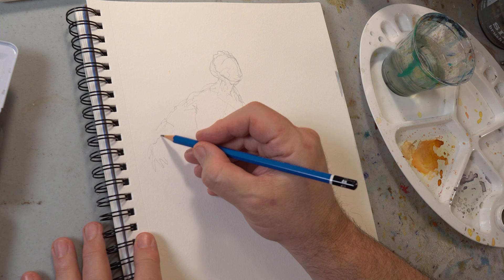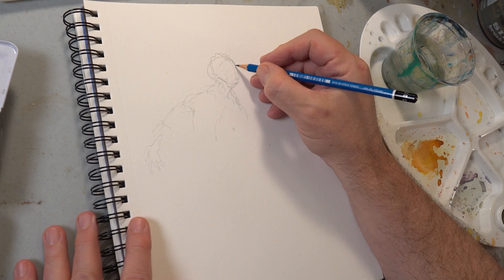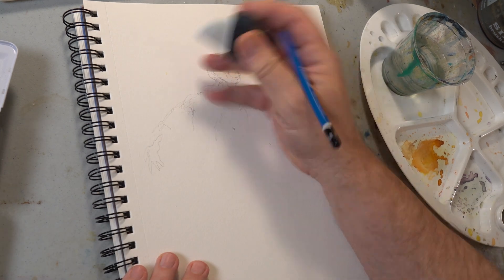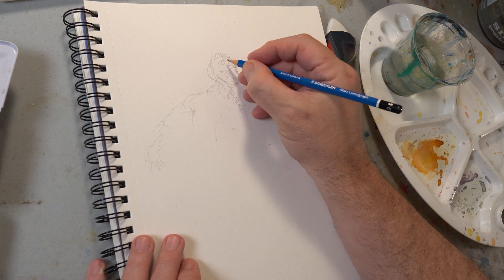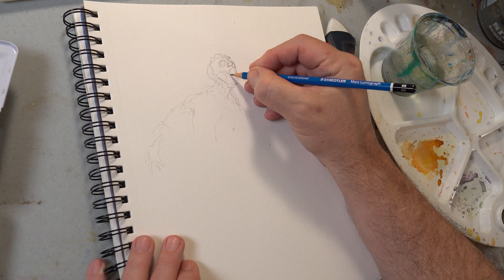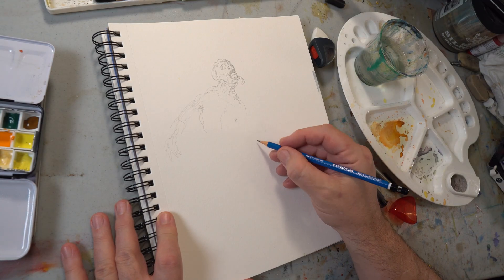This is a guy who's supposed to loosely have a pie face. My friend Jenny requested I do people made of pie, or something like that. I tried it — I could have upped the pie-ness of the guy, but it came out fun anyway.